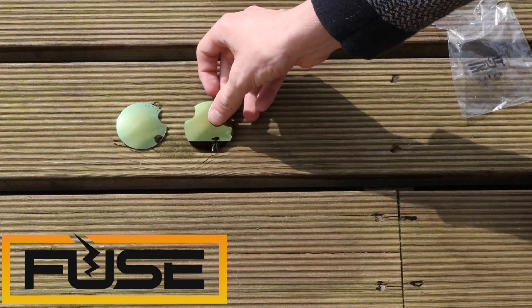This video is actually a review of replacement lenses made by Fuse. You can swap the lenses that come with your Snapchat Spectacles for these if you prefer a different color or just want to change things up a bit.